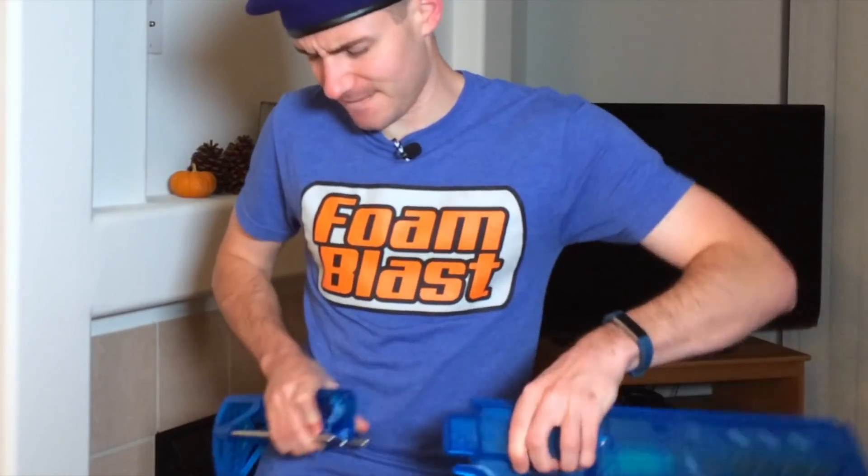Let's talk about this blaster. I did load the magazine backwards already — we'll talk about that in my magazine portion — but the blaster itself, I do like this. I wasn't sure how I was going to feel about it, but when I got it in person, in hand, yeah, this is good. This is something that I actually do like.